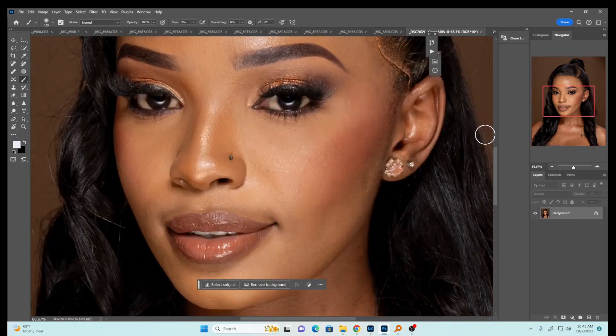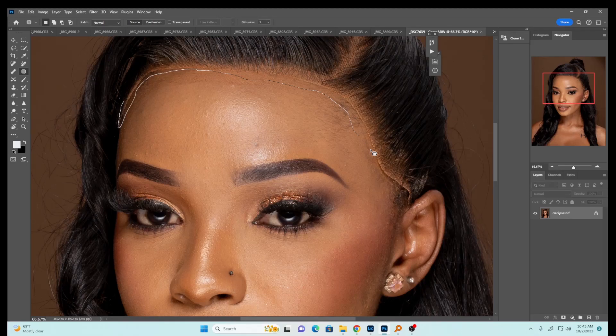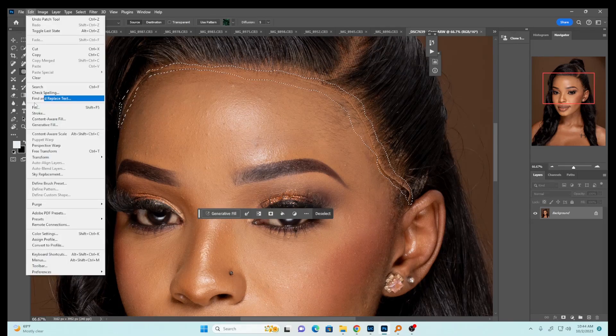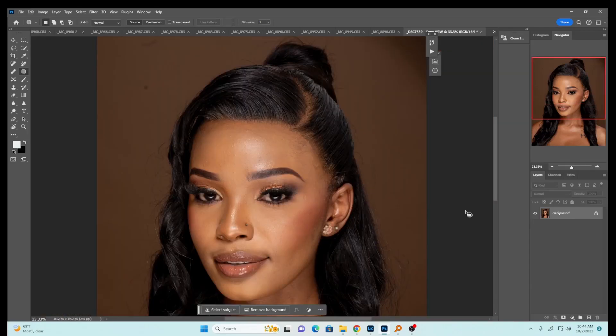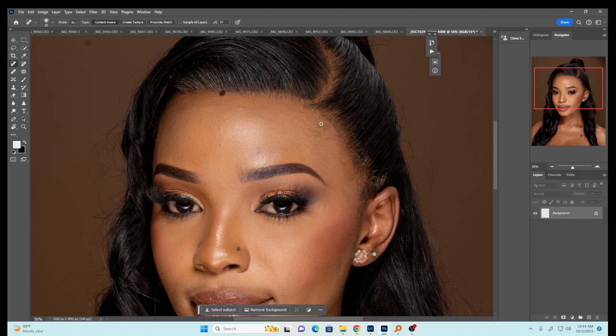Now in Photoshop, you can see how our wig looks — it's trying to detach from the face. We're going to remove the lace of the wig and also remove all the blemishes before we do frequency separation. Let me pick my patch tool and draw this. I prefer trying different things — whichever works is best. Let me zoom out and see how this looks. I can always perfect it on frequency separation. Now I'll pick the healing brush tool and perfect this lace removal.